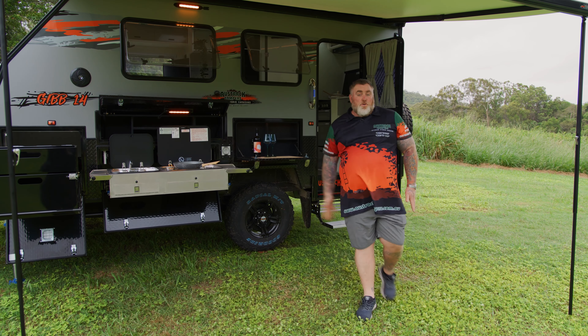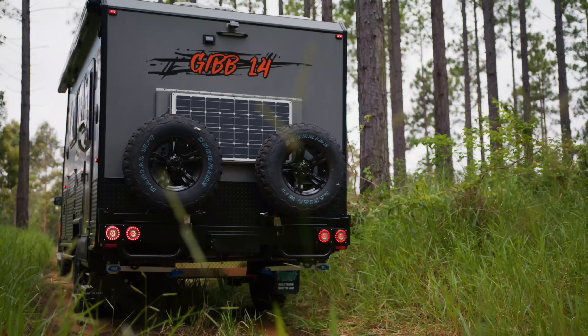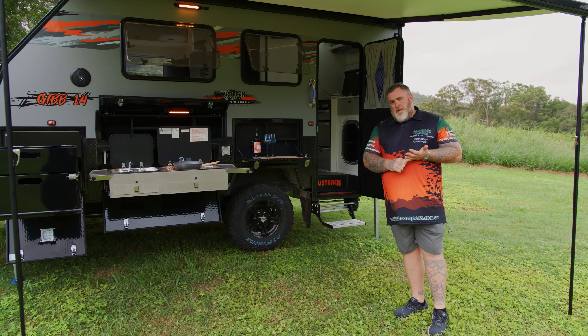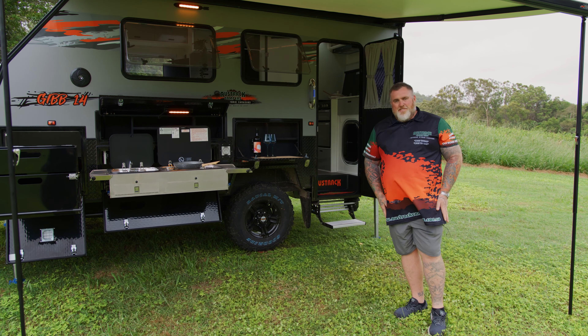That concludes our walkthrough of the Gibb 14. I really hope you love this van as much as I do. Head down to www.oztrakcampers.com.au to check it out for yourself, or head down to your local showroom. Thanks guys!